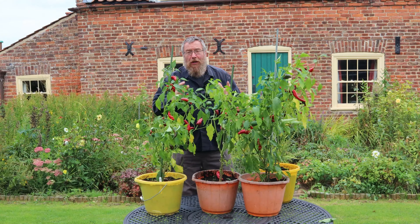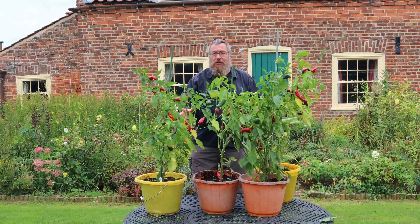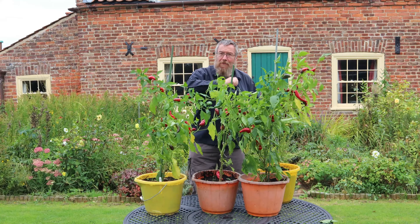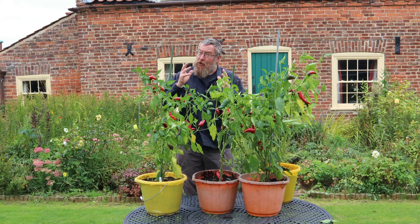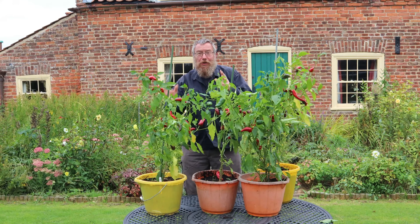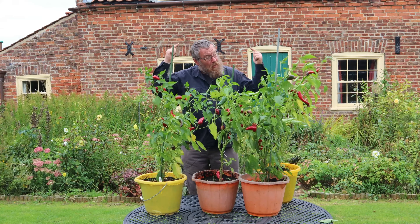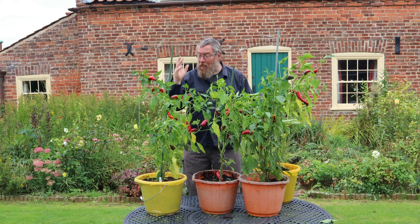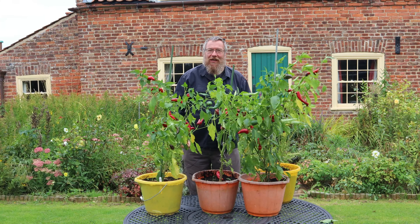Paprika is produced by drying and powdering red peppers. You need to use the right varieties — we use Zitava, which is one of the traditional varieties to produce paprika. Today we're going to make smoked paprika, but you can make sweet paprika just by omitting the smoking stage, so you can do either one you want. We planted these beautiful peppers back in February and they're ready about now, so let's show you how to make paprika.